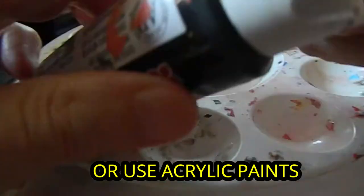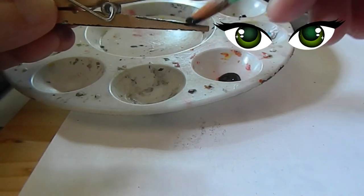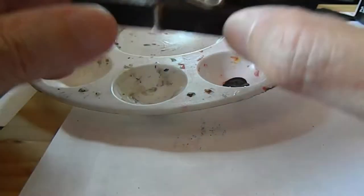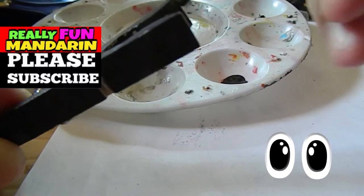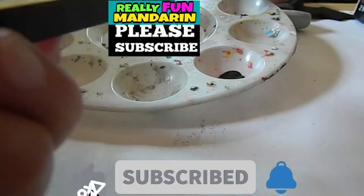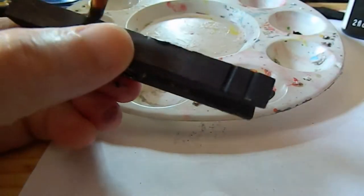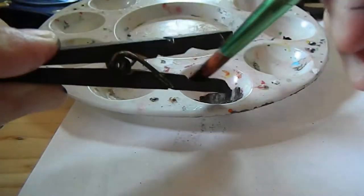If you want to color this part and it's difficult, you can always use acrylic paint. You don't have to add any water. Just use any paintbrush and paint it if you have acrylic.